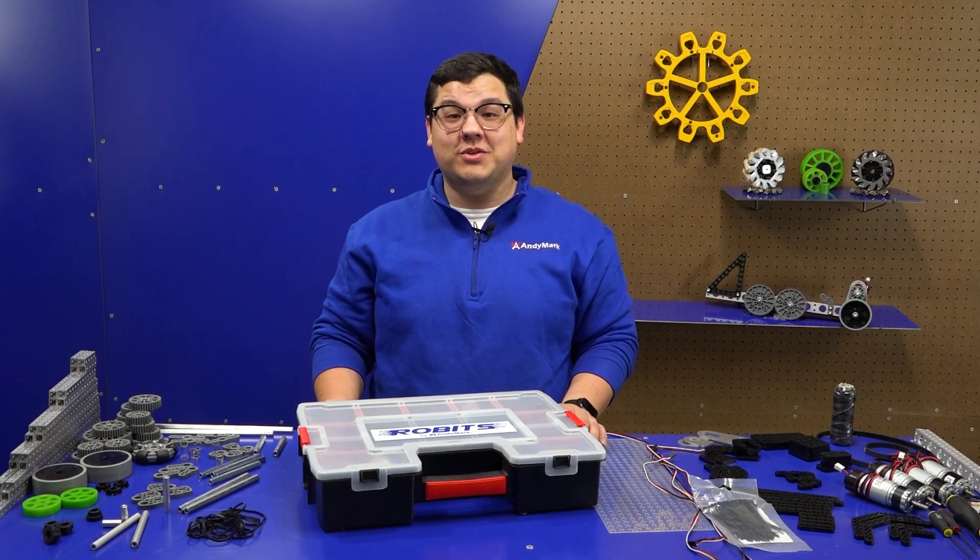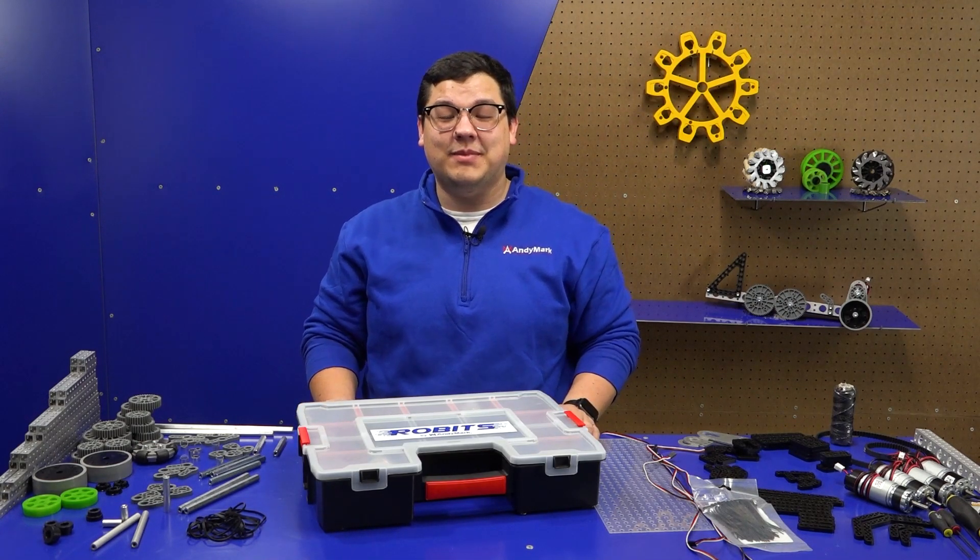So this is everything that comes in your Robits Core Kit. We're so excited to see what you guys can come up with!